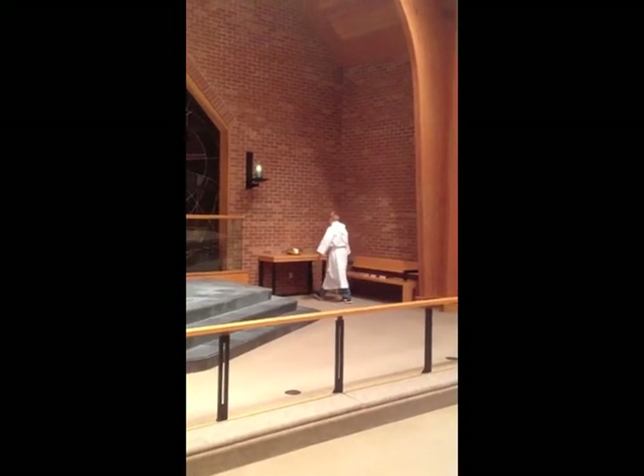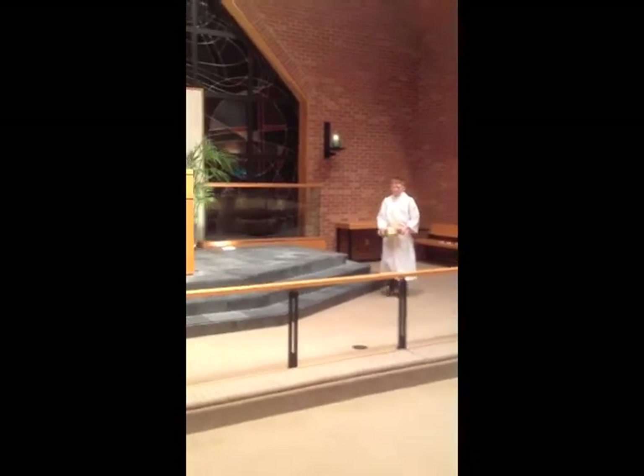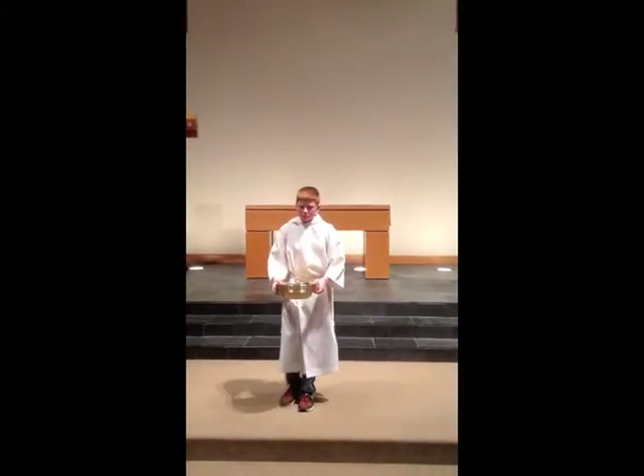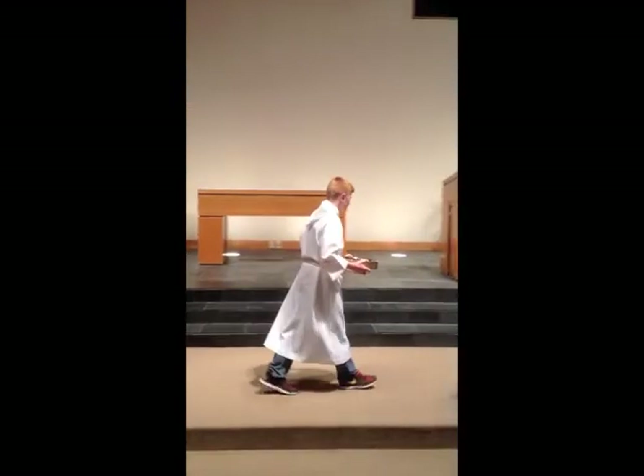When it's time for the offering, after the announcements, go ahead and get the offering plates and bring them up to the middle. You're going to meet the ushers, and as soon as the ushers arrive, you can go ahead and just give them the plates. At the end of the offering, they'll bring the plates back. You can take them from the ushers, take them back to the table over there, set them on the table, and then just be seated on the bench.